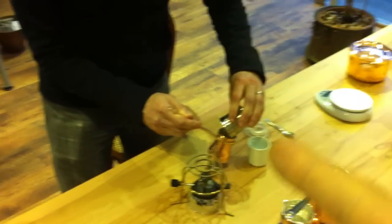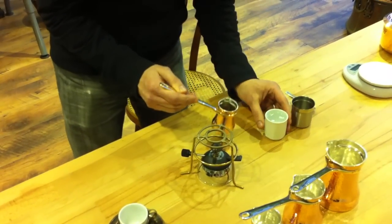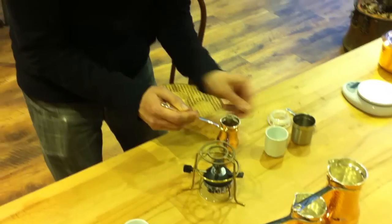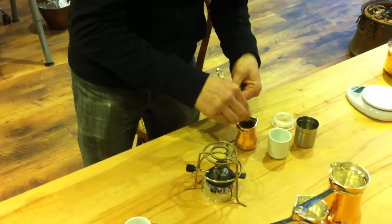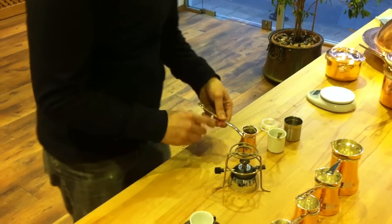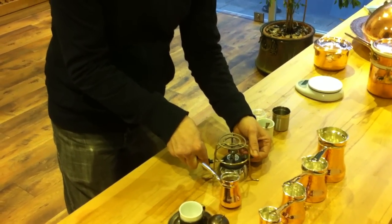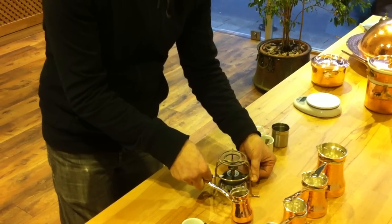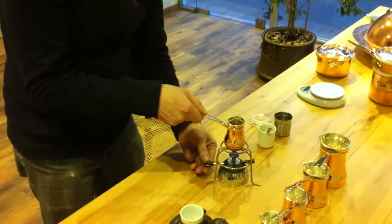Now we pour our coffee into the jezve, then the water. If you drink it with sugar, just put as much as you want. People who are really coffee lovers do not add sugar. Let's start the burner at quite a low level — very important.